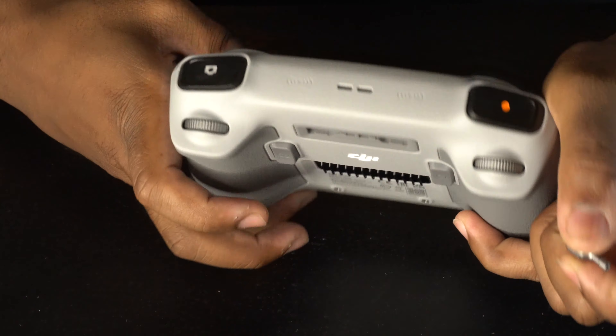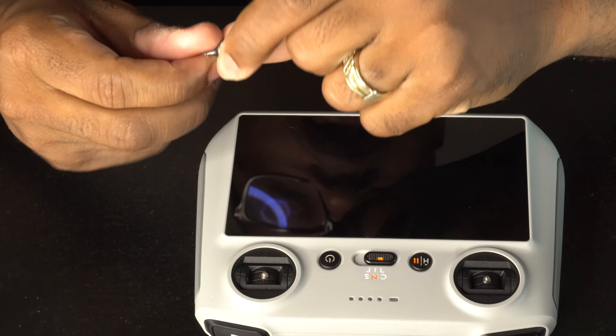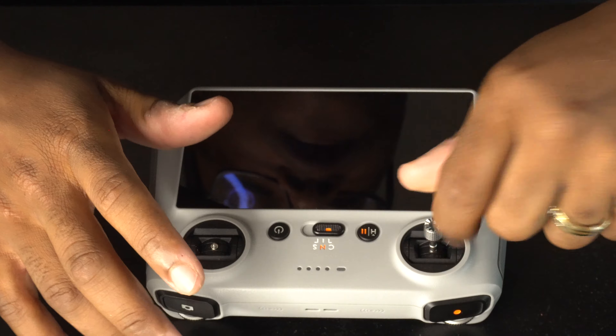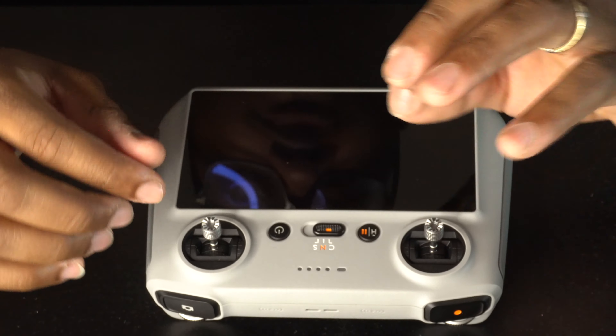Turn the remote control back over. To put them on, just push it on top and start screwing — make sure it screws in, just be delicate. Just screw it on gently, it's not that hard.